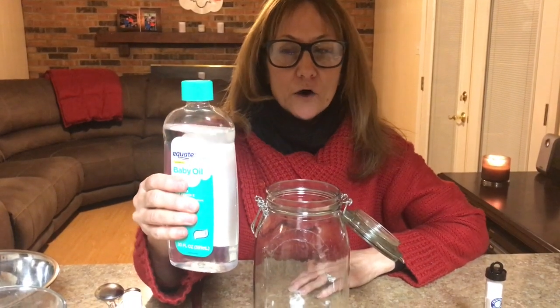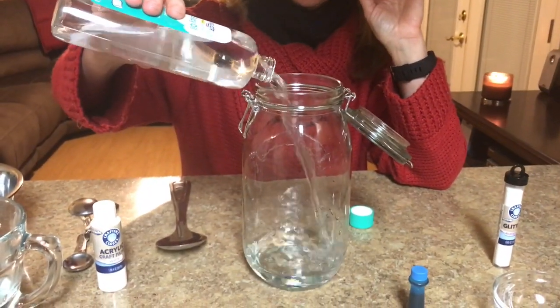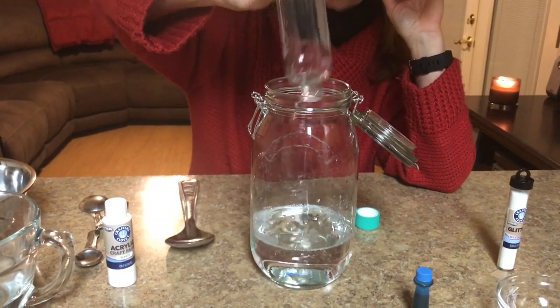Now let's get ready to make a snowstorm in a jar. You're going to fill the jar with some baby oil. If you have a smaller jar, fill it three quarters of the way up. Since I've got a big jar, I'm going to go ahead and pour my entire bottle of baby oil in there.